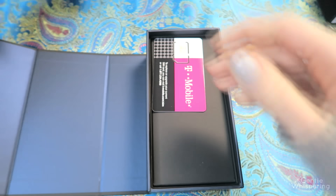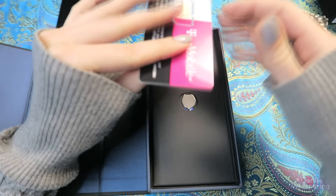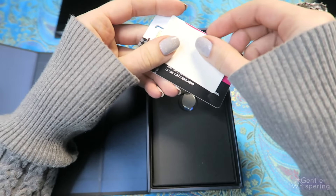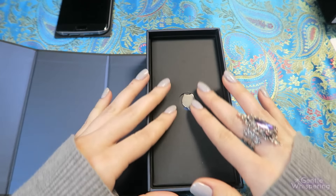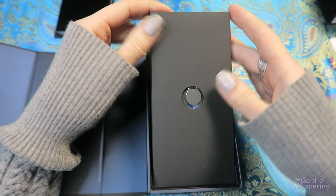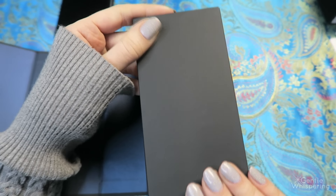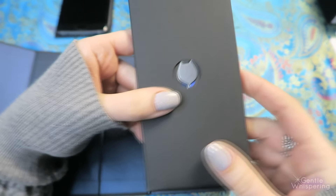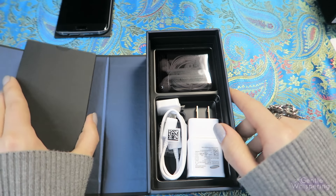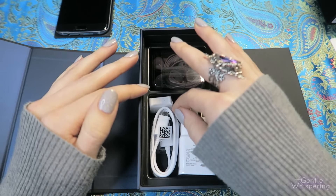Let's put this to the side for now and we will come back to it. They provide you with a new SIM card because the new SIM card is the only one that will fit into the phone. Further down we have instructions, and the pen comes in a cute package. It's all very velvety, very matte — I really like that style.